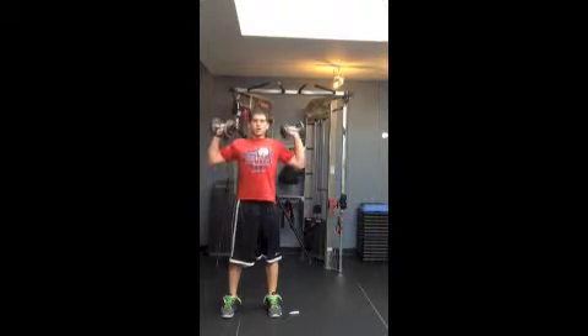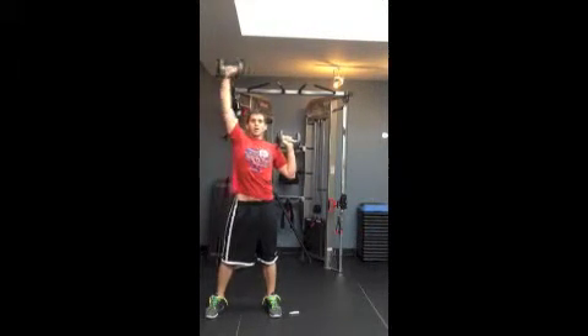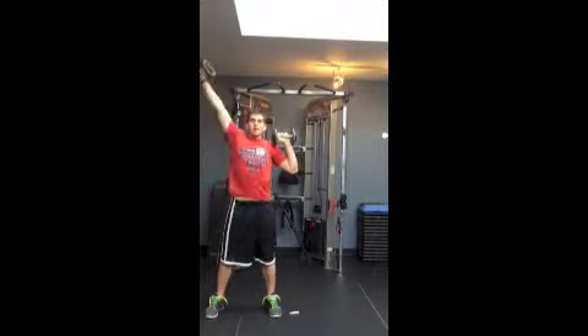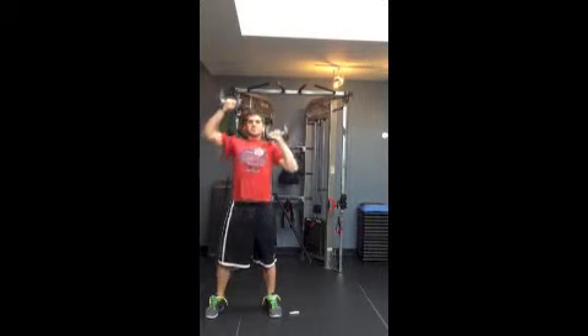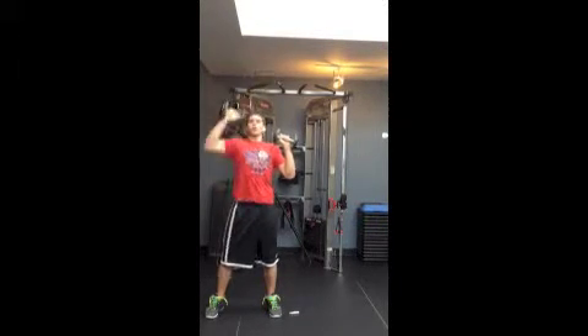Flip up, palms forward — now we're in the frontal plane, pushing forward and up. Again, we're going to start working out, never past 45 degrees, bring it back in, cross the midline just barely without rotating.